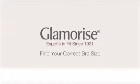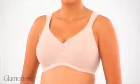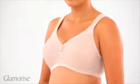Our short video will show you how to measure your bra size so you can be your own expert in fit. Put on your favorite bra that fits you most comfortably. Avoid wearing a padded or push-up bra or a minimizer. You'll need a tape measure and, to get the best result, the help of someone else to measure you.